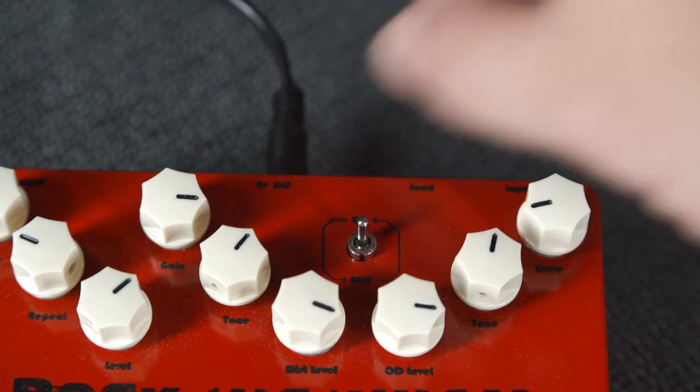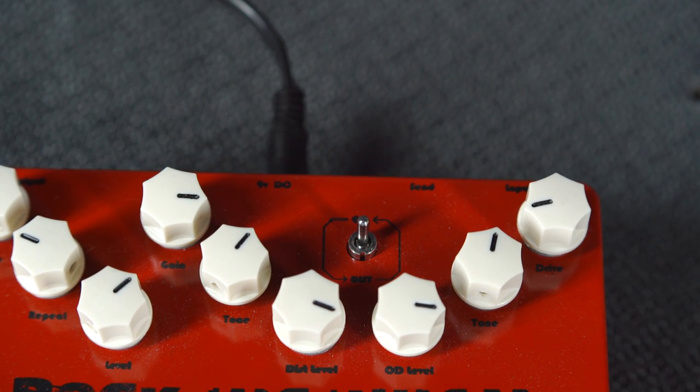It's also got a toggle switch for changing the overdrive and distortion effects' position in the signal path — overdrive into distortion, or vice versa, depending on what you want. Nice option.